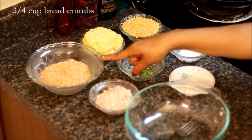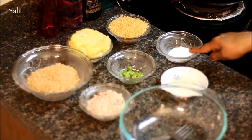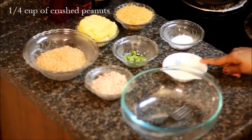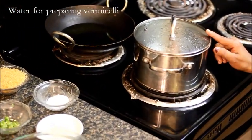For the cutlets, I'll be using breadcrumbs, boiled mashed potatoes, vermicelli, salt, green chilli, crushed peanuts, some lemon juice, oil for cooking and water for cooking vermicelli.